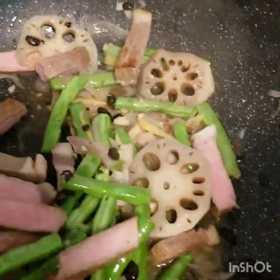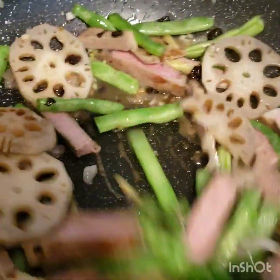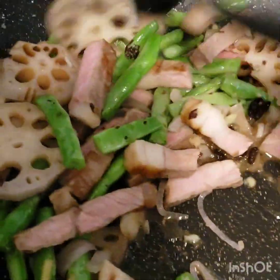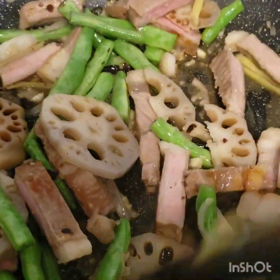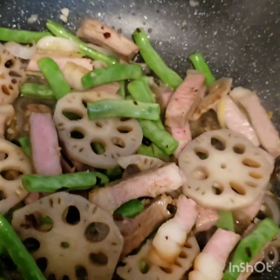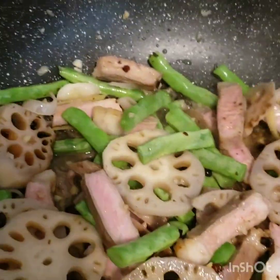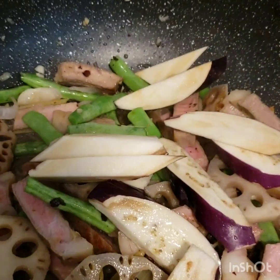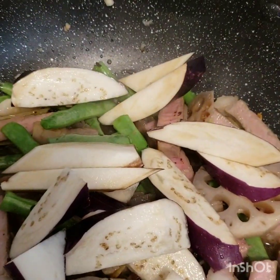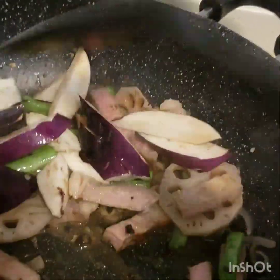And then, we're gonna put our beef meat. And mix it together. Next is our eggplant. And just mix all of the ingredients.